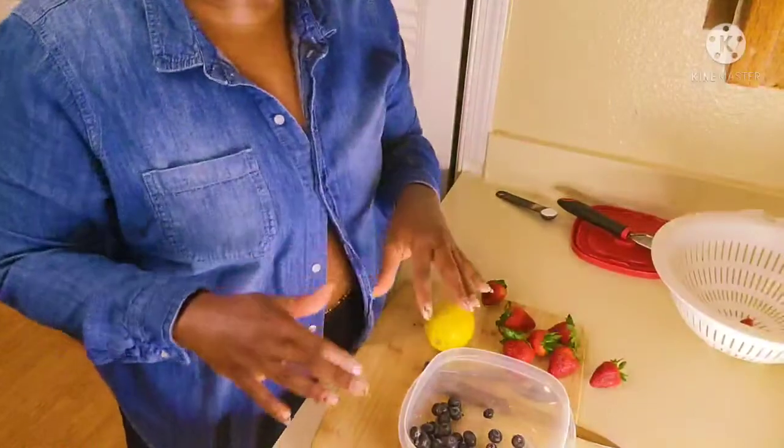Welcome to my channel! Today we're going to do a strawberry and blueberry dessert. It's less than six ingredients for this entire dessert — it's actually a very cheap dessert to purchase, as well as an easy and quick dessert to make. So let's go ahead and get started.